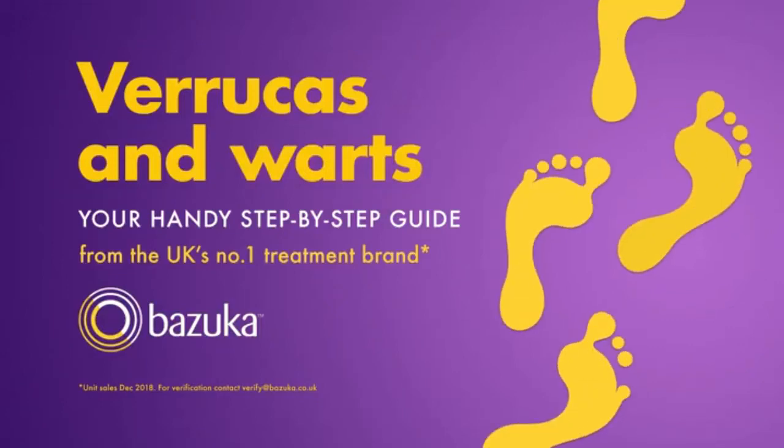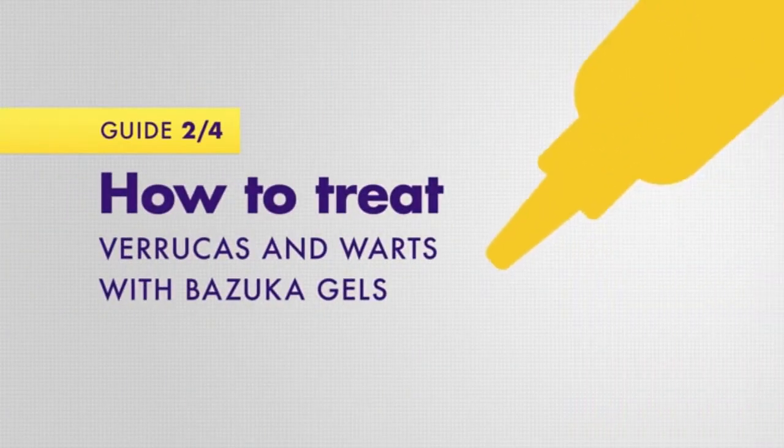Verrucas and warts: your handy step-by-step guide. Here's how you can treat Verrucas and warts with Bazooka Gels, the UK's number one Veruca and Wart treatment range.